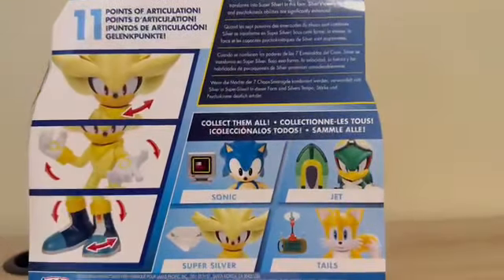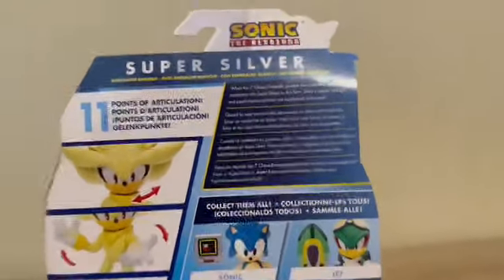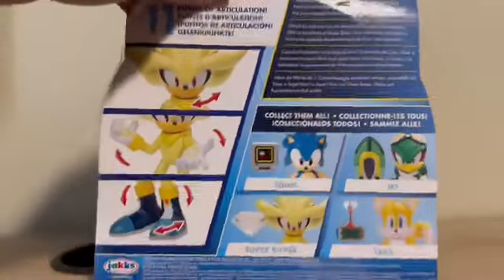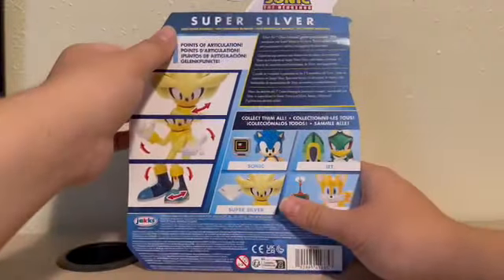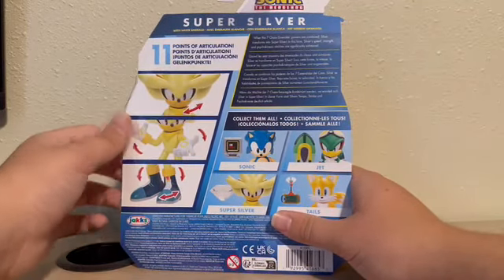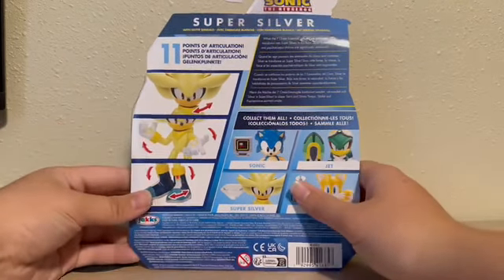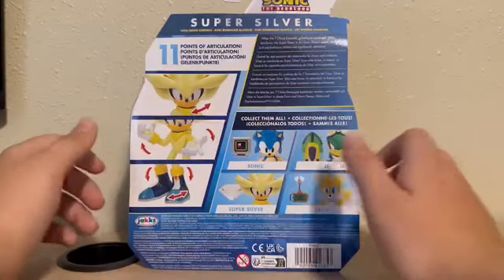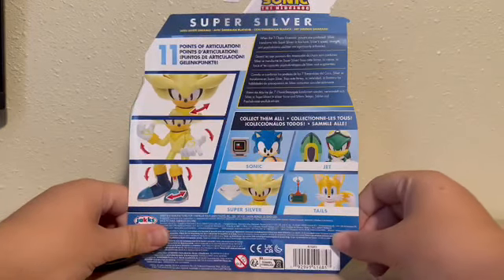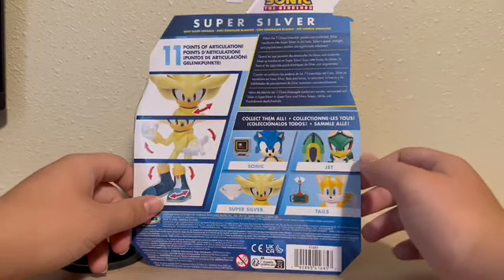On the back, you can see — the glare is crazy, but now you can read that. You see 11 points of Articulation there. Silver's head can turn, his hand can — well, it just shows what his Articulation is, 11 points. And then on the back you can see Sonic, Jet, Super Silver, Tails, just like Jet's box. So let's get him out of the box.